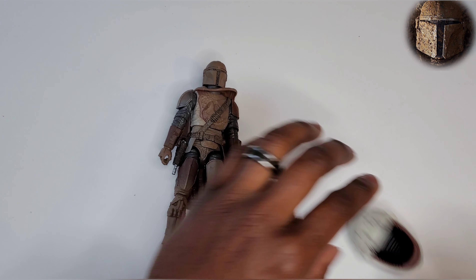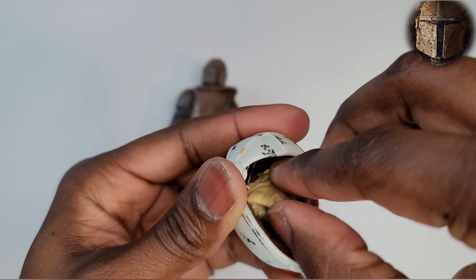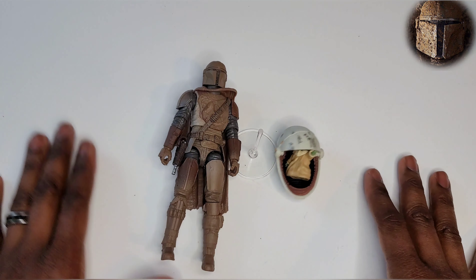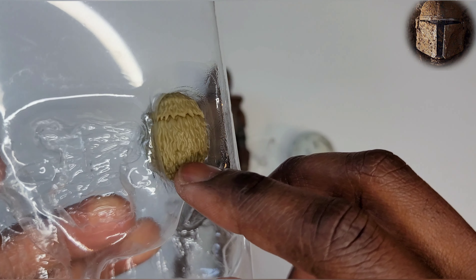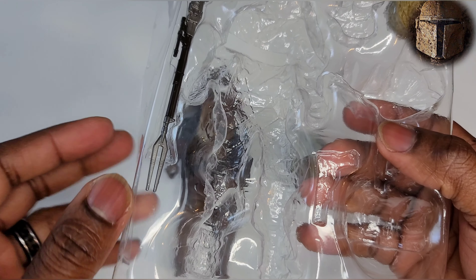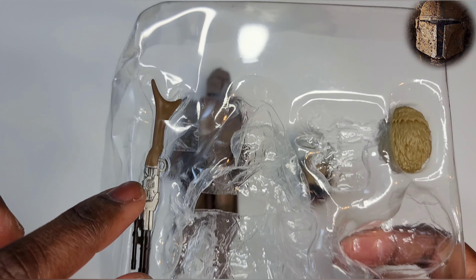You can put this dude right here in the pod — he can go to sleep, he can chill, have his bottle, take his nap, whatever he wants to do. Last but not least, still in the package, we have the egg that he fought the giant rhinoceros for — and we have the long gun, look at that thing.